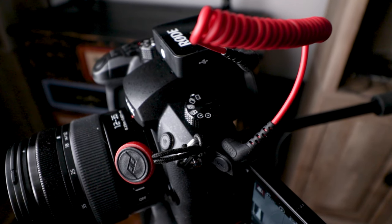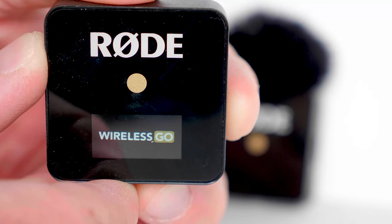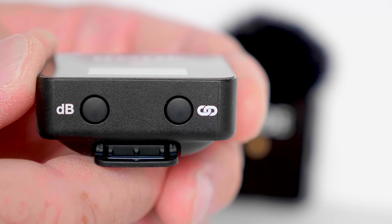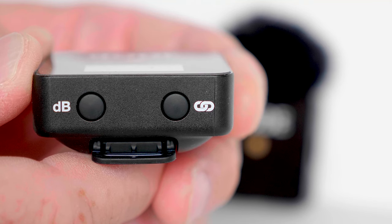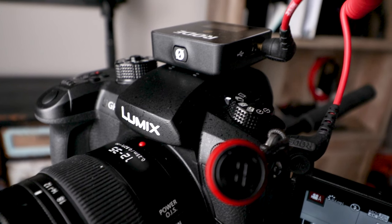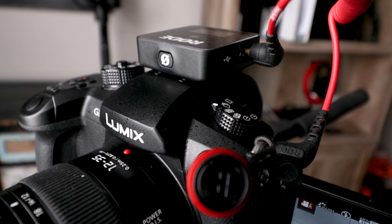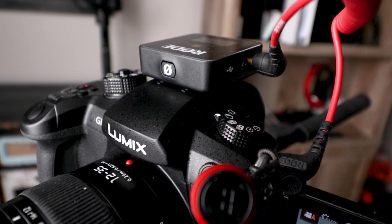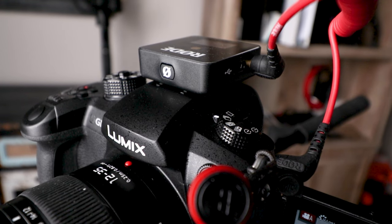One really cool thing about the receiver: it has a wonderful LCD screen that gives you your volume levels. It also allows you to have three adjustments for your dB — zero, 12, and 24. I do most of my filming with a GH5, and what I find is I need to turn the volume on the GH5 down quite a bit and then make sure the Rode Wireless Go is turned down as well. That way you don't experience any clipping. It's a lot easier to raise the dB levels later than to deal with clipping, which is hard to repair.